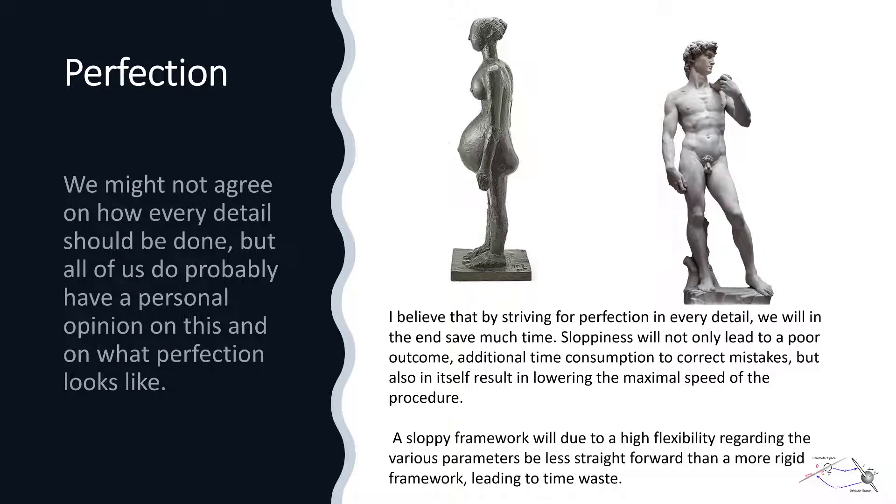Of course, not all things are equal. Often we will spend more time in order to achieve a better result, and we should only strive to reduce the time when this results in a net gain. I believe that the easiest manner to achieve this might simply be to strive after perfection, rather than after shortening the time. We might not agree on how every detail should be done, but all of us do probably have a personal opinion on what perfection looks like.